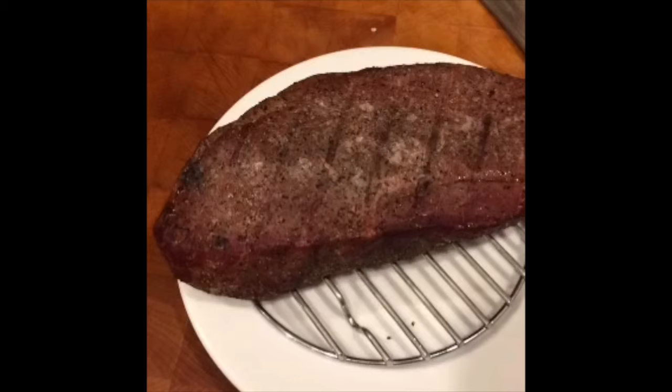Once I've gotten the steak to temperature, I can set it aside for probably an hour or two until I'm ready to brown it. That's one of the advantages of reverse sear. Minutes before I'm ready to serve my steak, I get my grill blazing hot — about 600 or 700 degrees — and I brown the steak on both sides.